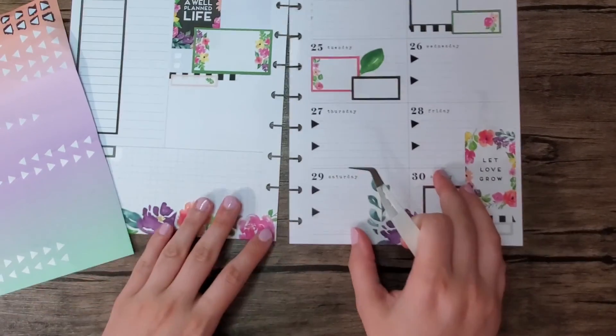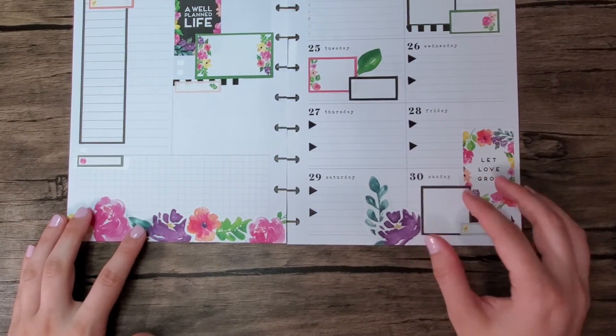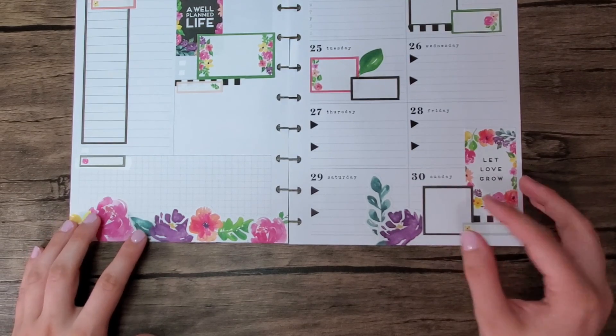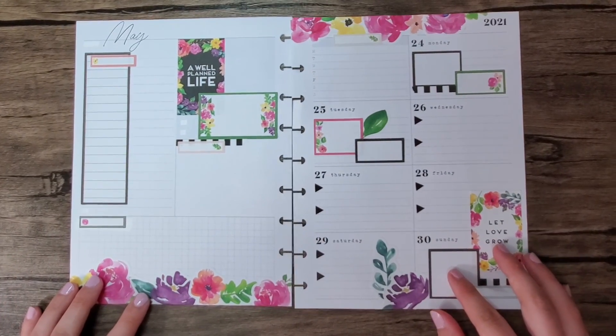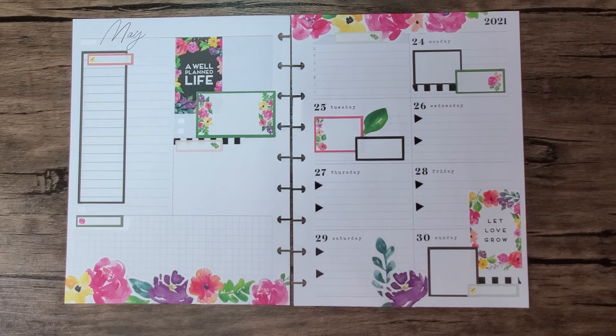Okay, there we go — I am officially done! I think it's super cute, really. Let me move it down so you can actually see it. I think it turned out super cute. If you like this video please give it a thumbs up, if you'd like to see more videos like this please hit that subscribe button, and thank you so much for watching — I'll see you next time!